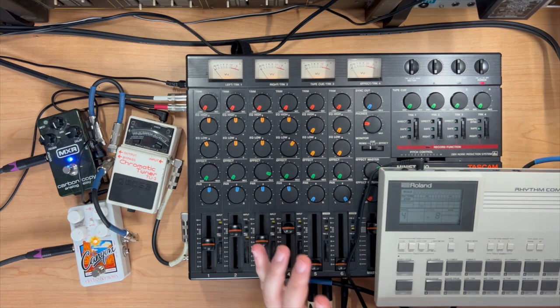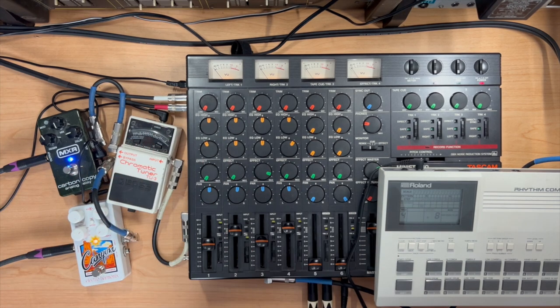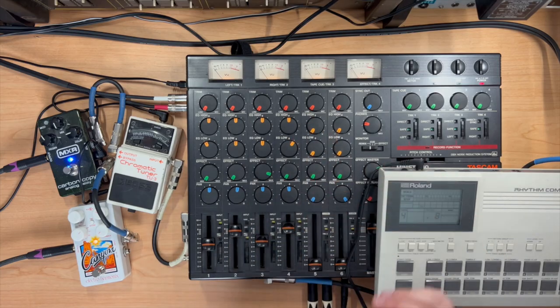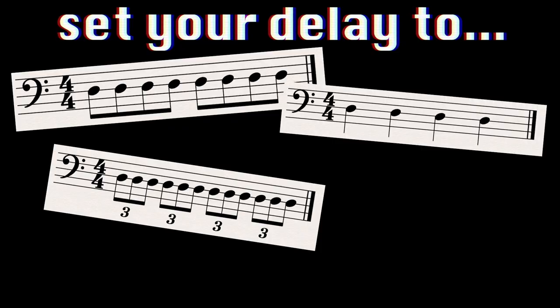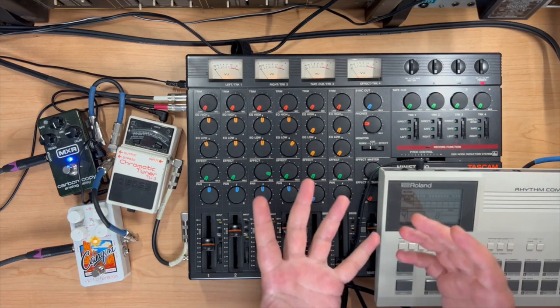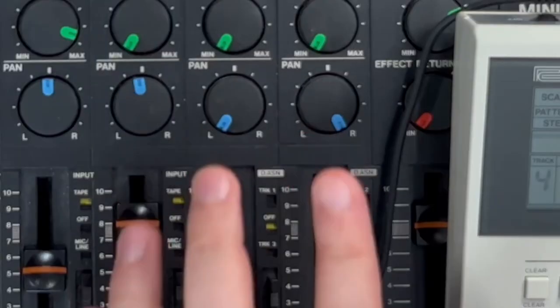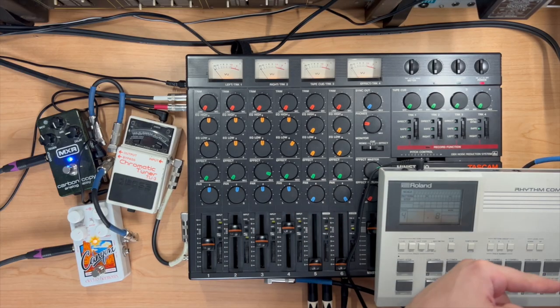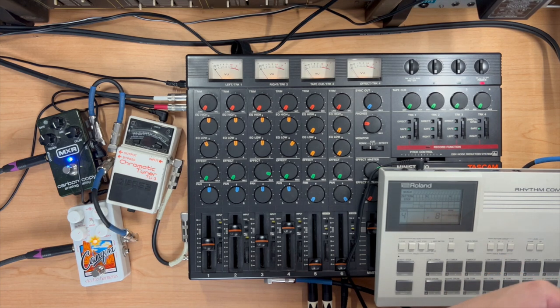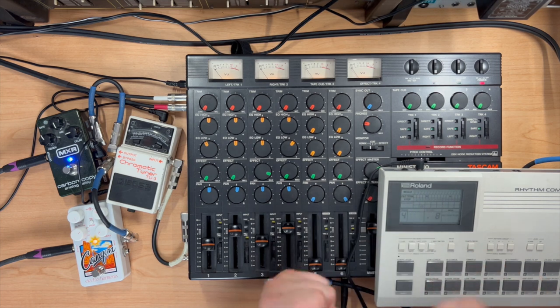Before we even get to the stereo delay, I like to think of using delays as rhythmic instruments. If you remember from music theory, you have eighth notes, quarter notes, triplets, sixteenth notes — some kind of groovy rhythm. Even if you're not versed in music theory, you know when something's on or something's off, so dial it in. One of the fun things to do with stereo delay is to have something on the right side in a rhythm and something on the left — like quarter notes on the right and triplets on the left.